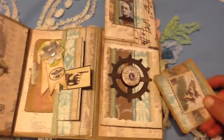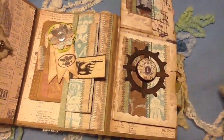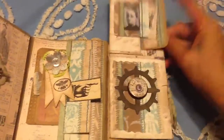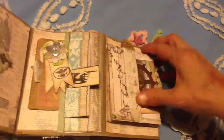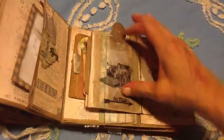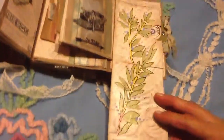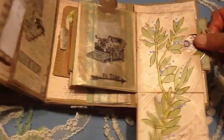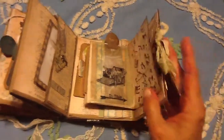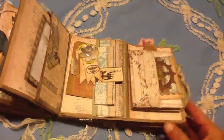And then this goes in there. Let me just shut that, and then that opens up. And then this has a vellum bag, and then this opens up this way and it's all sticky — I can't get it to be unsticky, but oh well. And then this tag comes out. That's that spread, and then that's the back of this spread.